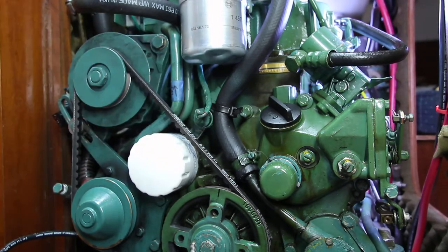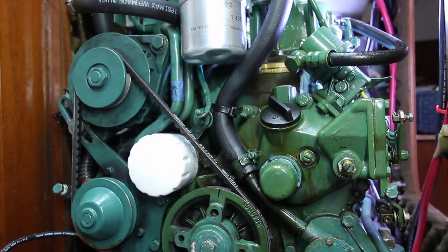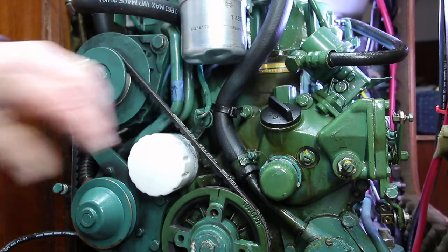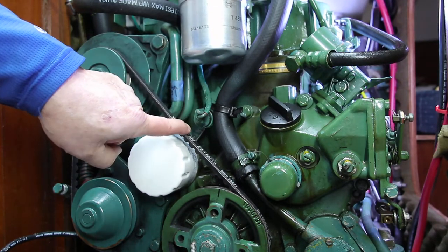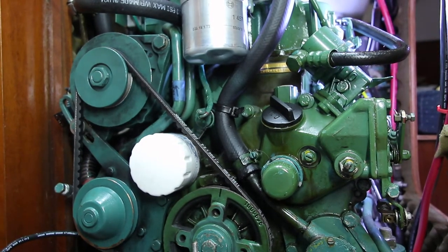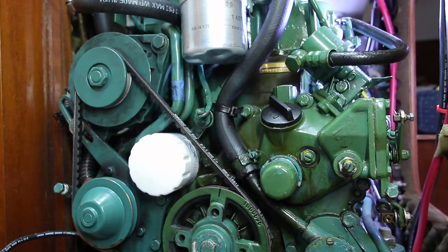Another way some people determine belt tension is to see if you can twist the belt half a turn — 90 degrees. I think the length between these two pulleys is too small to use that qualitative assessment, so the only real way to do it is to look for a quarter inch or five millimeter deflection in the belt at that point. Another thing you can do once the engine's running is put a voltage meter on your battery and see if you've got 14.2 volts — that will tell you whether your alternator is turning properly to recharge your battery. So that's the new belt on this Volvo Penta 2002.